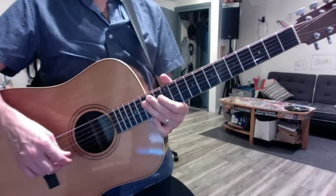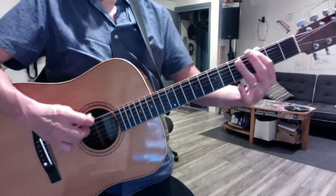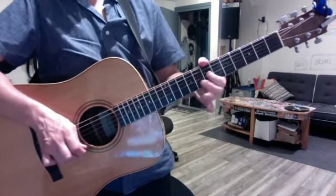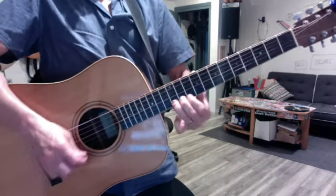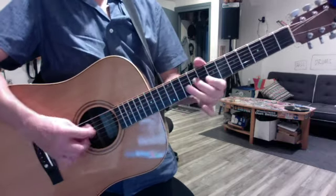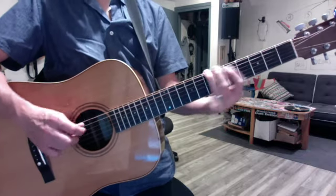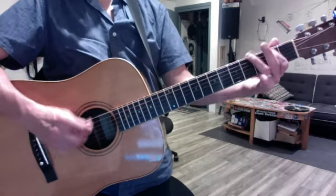Then we do the 3-octave E minor pentatonic — E minor octave, sorry. Always with one slide and one hammer-on. Now substitute your middle finger there. E12, E9, E7, open E. And then we reviewed the major octave because it was part of the Debris song.